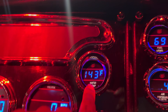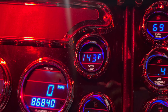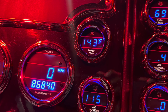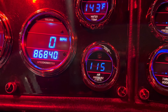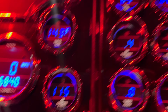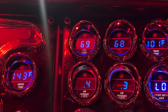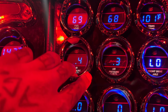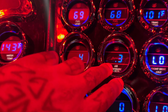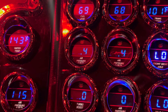Water temp is right here — very very important, I sit between 185 and 195. Air pressure I'm usually sitting about 115, it cuts out at about 125. Fuel level we've got about 69 in the left tank, 68 in the right. Air pressure for my air ride — this is left, this is right — I usually run about 50 psi in both bags.